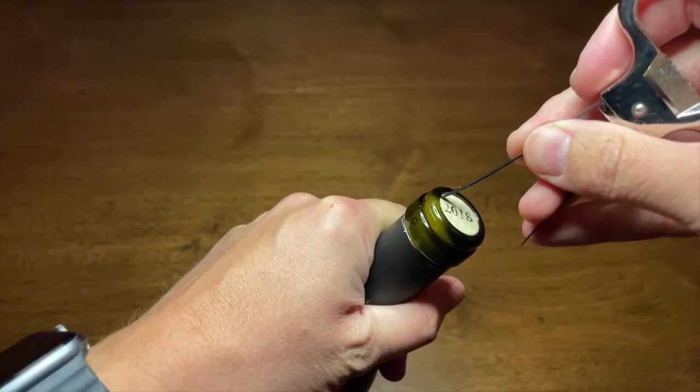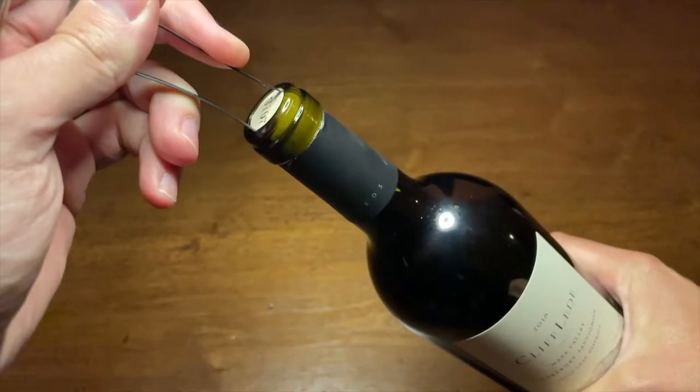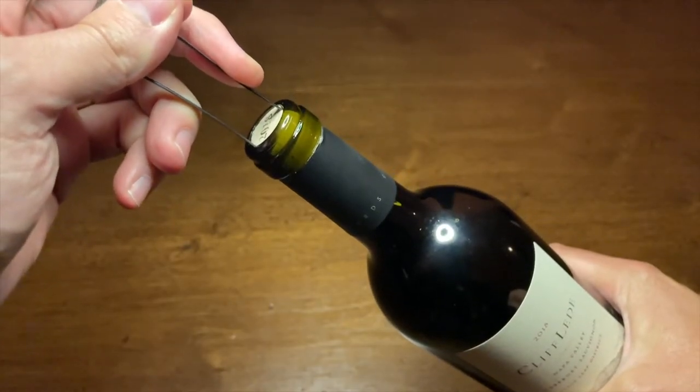Start by inserting the longer of the two prongs into the neck of the bottle, then the short end, so that the two prongs are on each side of the cork.